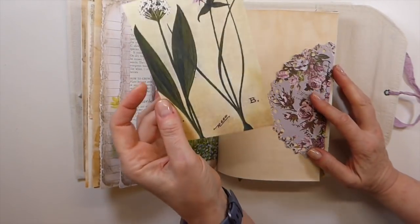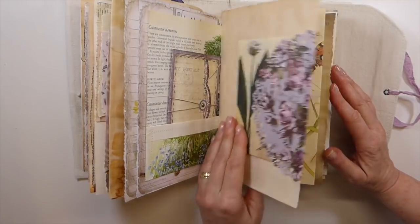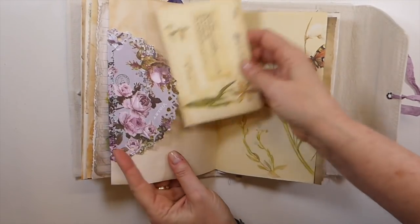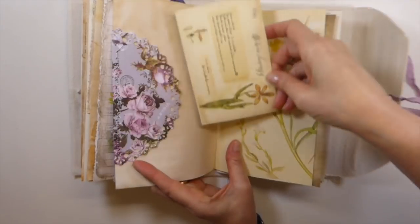And I believe this is a Mrs. Cogs, but it went so beautifully with this journal. And these are definitely Tracy's from her shop.